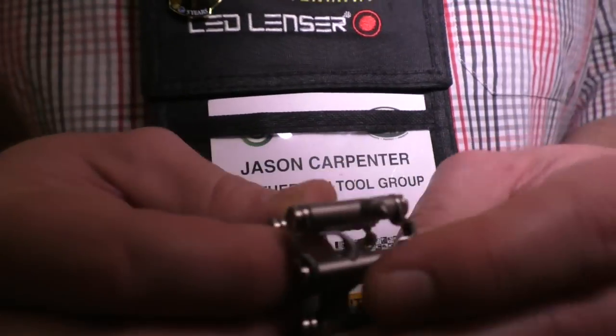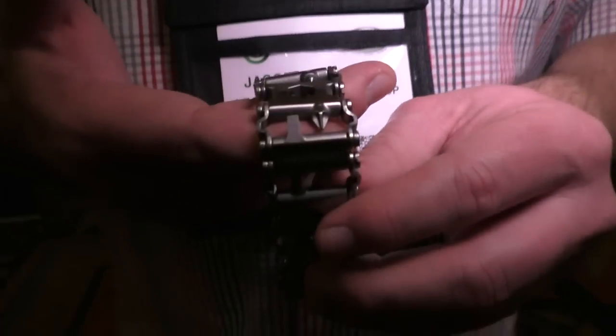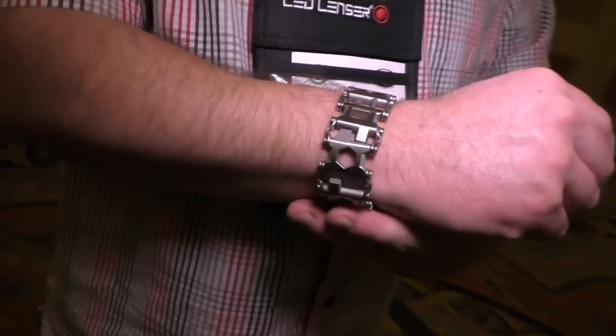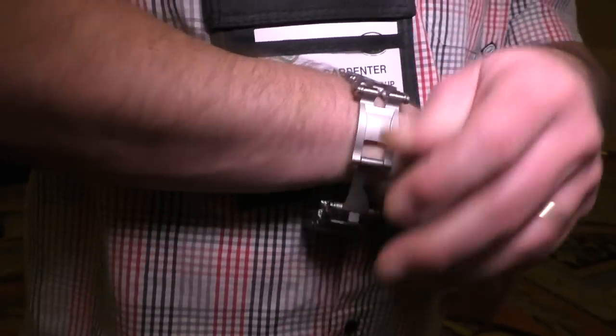It also features a strap cutter, a carbide glass break, and a sim card pick for your cell phone. So all these features are actually very usable and at the same time wearable. It's TSA compliant so you can take it on an airplane — there's no danger of knives, but you're able to have it with you when you need it.